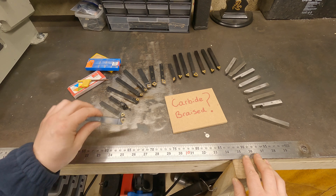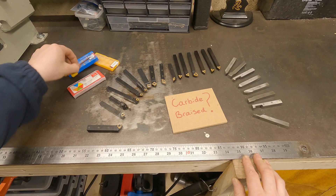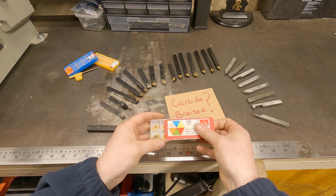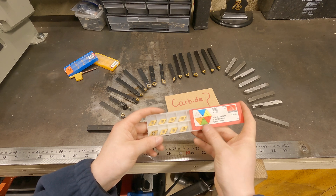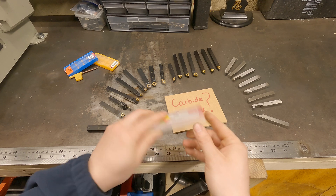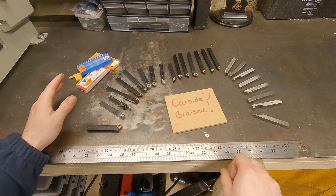Just to give you a rough idea on these carbide inserts — you normally buy them and they come in a pack of 10. This is my favourite tool I've been using lately. To give you a rough price estimate, a pack of 10 costs around 12 pounds, so no way is that going to break the bank for most people.